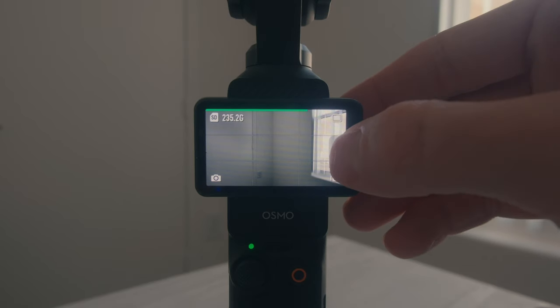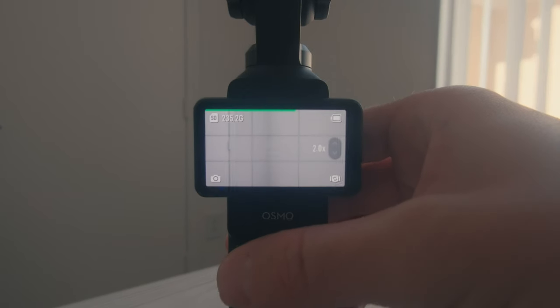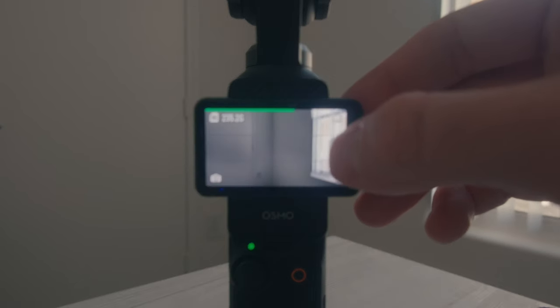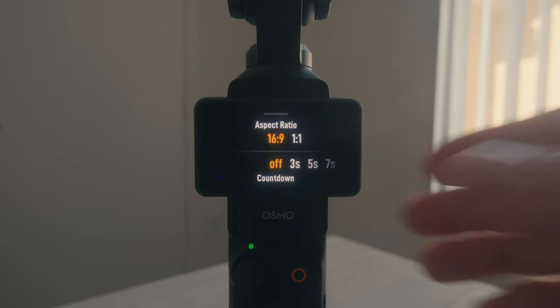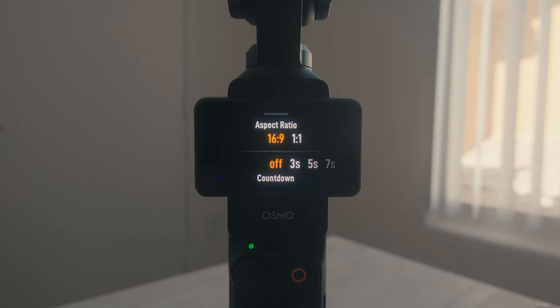Just like with video mode, you do have a zoom on here — you just click that and use the joystick to zoom in. Probably won't be using that very often but it's there if you need it. The photo mode also has some basic options: if you slide up you can set your aspect ratio, and you can also have a countdown going all the way to seven seconds. This is really handy if you're just out doing stuff by yourself — it's what I used when I was out at Red Rock Canyon just firing off selfies.